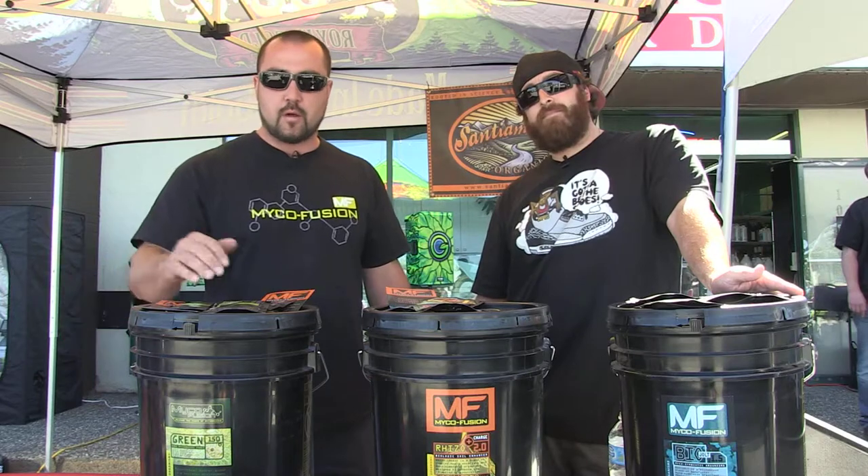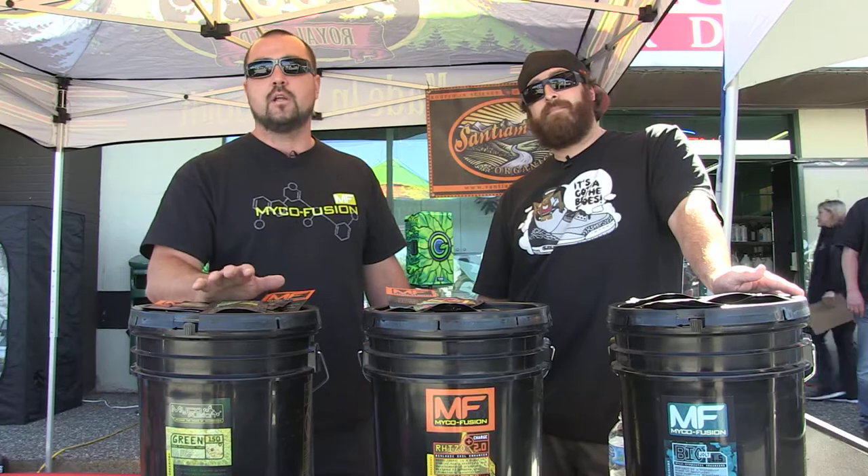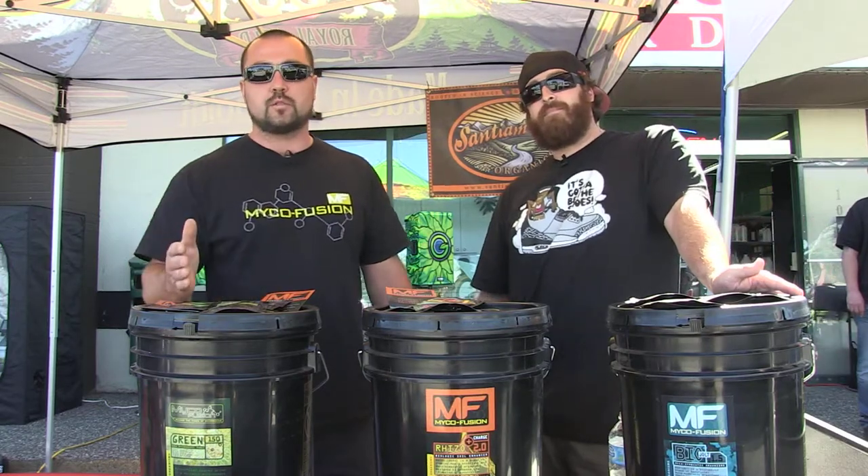Specifically made for your plant, we've got a couple of bacteria strains in here and a trichoderma. The trichoderma is non-antagonistic to the mycorrhizal spores.